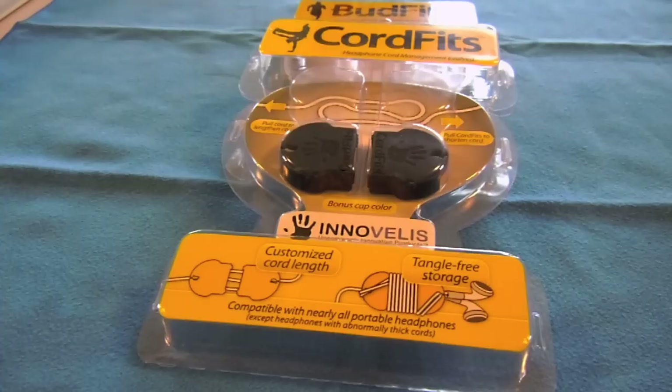Hey YouTube, it's Ashley3G and I have two different products to talk about today. They both come from the same company and the company's name is Innovelis. I want to thank them for sending these out for BuyMeAniPhone.com to review.